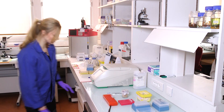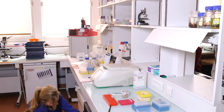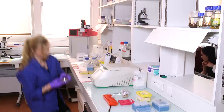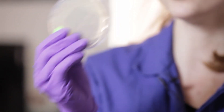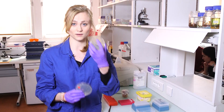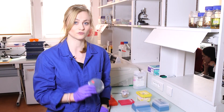Let's get my petri dishes from the incubator. So here I have two plates. One plate with colonies that should have the plasmid that I transformed. And this plate has colonies from a bacterial strain — the same strain as this one, but without the plasmid. And I'm going to use this as a negative control.